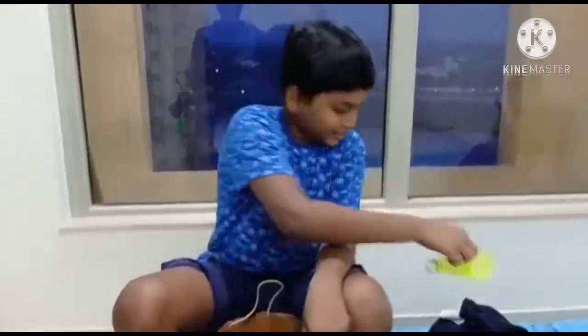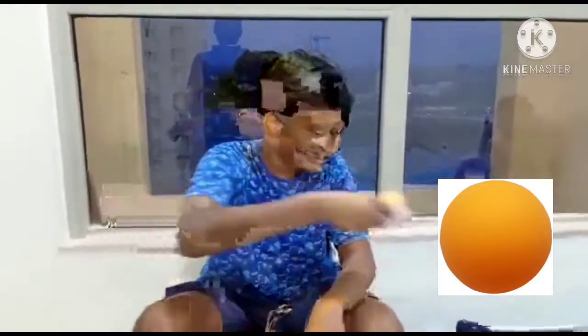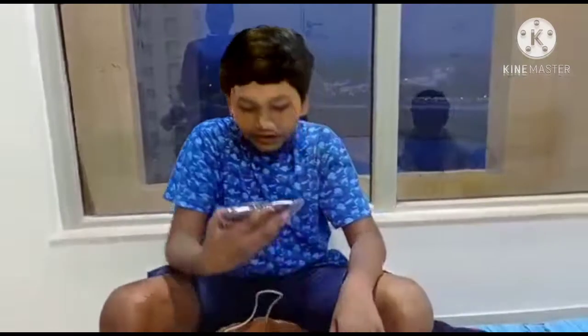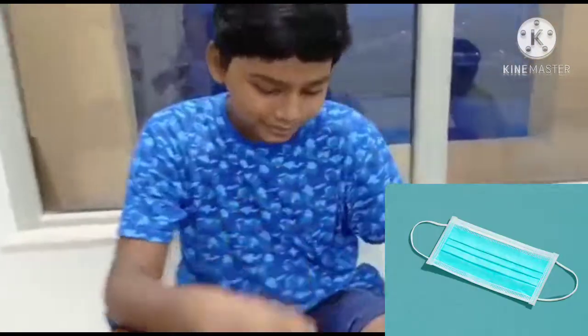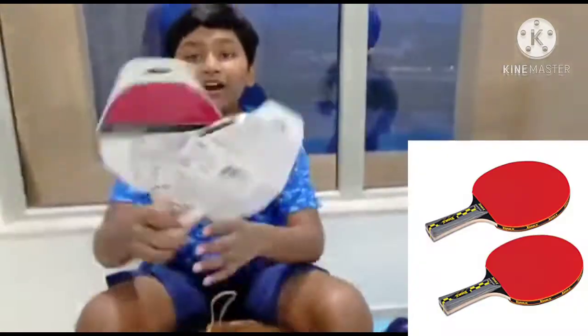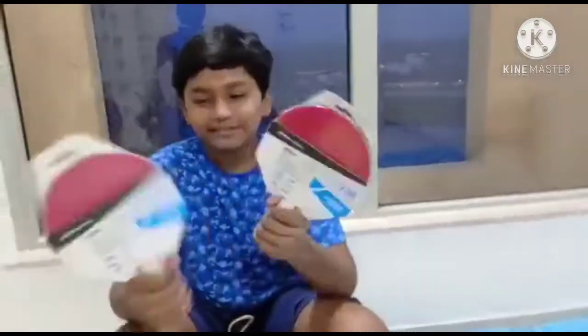Two more shuttlecocks, some six ping pong balls, and another t-shirt. We also got a Decathlon mask. And we bought a tennis t-shirt bag — you can see it here.